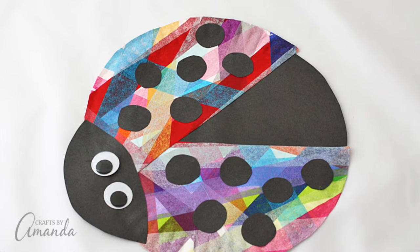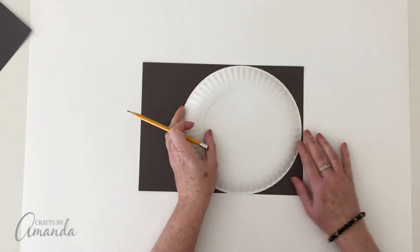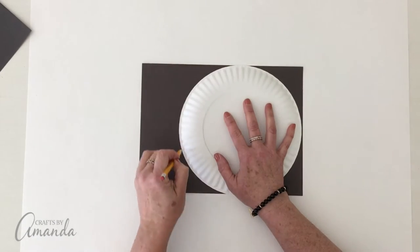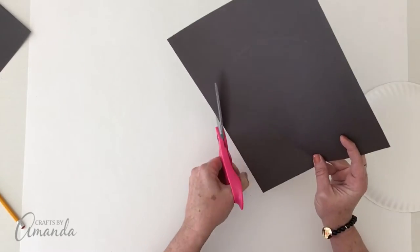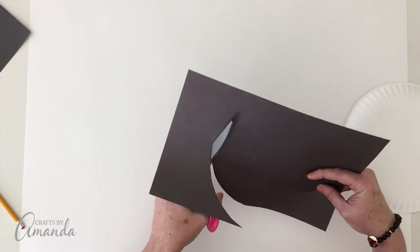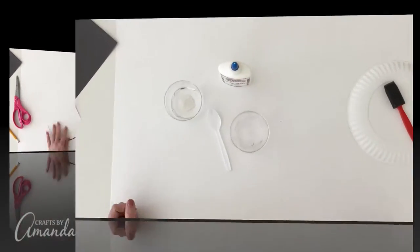Hi, this is Amanda from Crafts by Amanda and we're going to make one of the ladybugs from my craft kits. You're going to need black construction paper and a paper plate. Trace that plate onto the paper and then cut out the circle. Everything is available inside the kit — you don't have to buy anything extra.